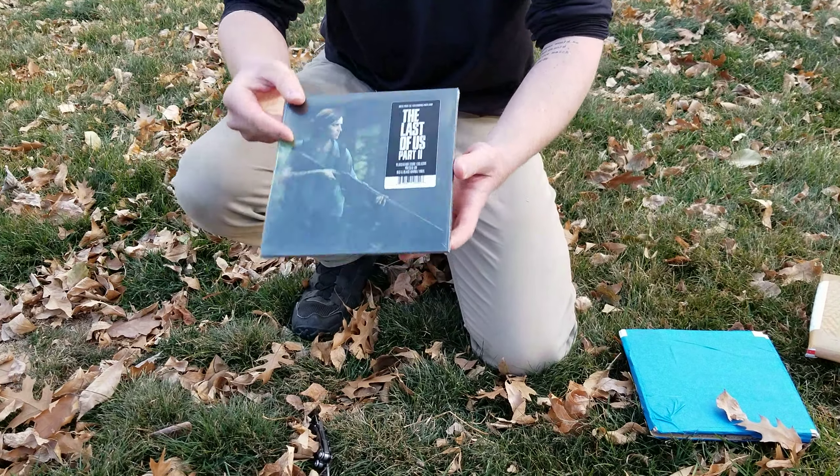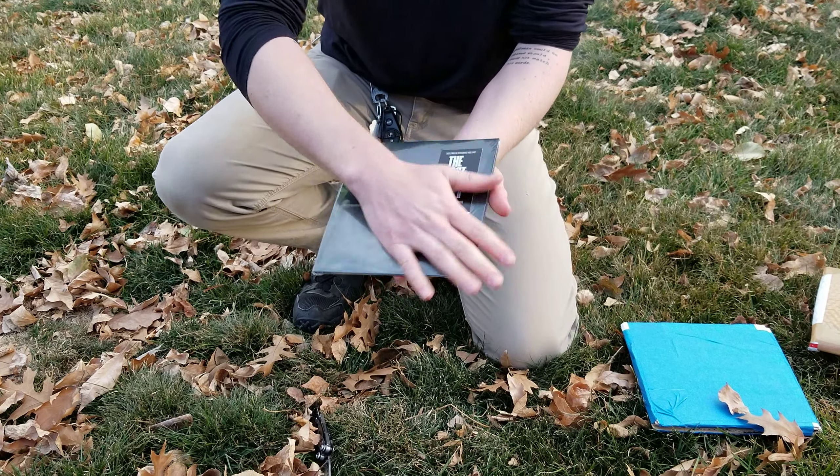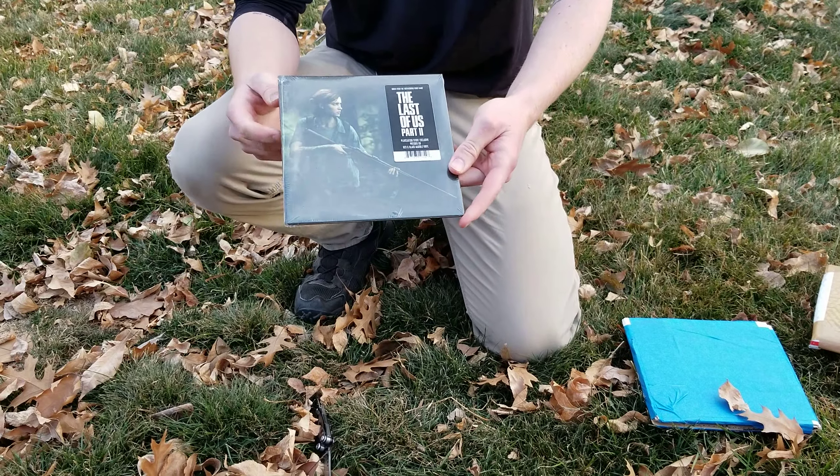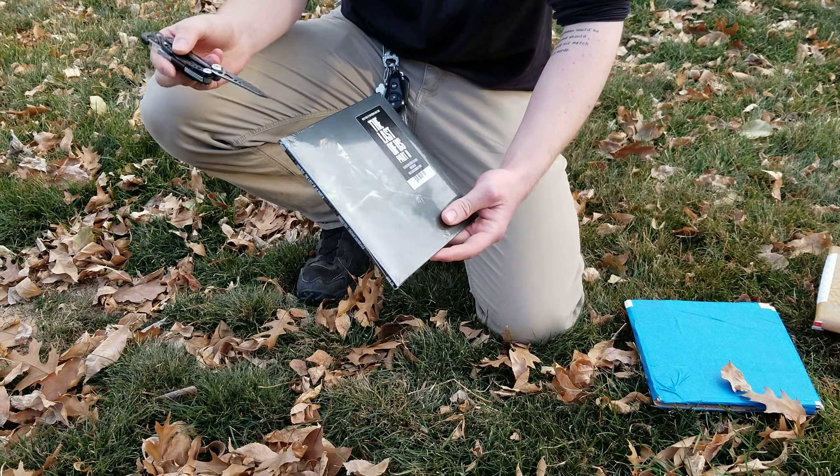All righty. So as you can see here, this is another The Last of Us record. This is a 7-inch again, which if you've been watching, you probably know I already have one of these. However, this one is slightly different.